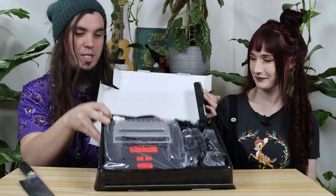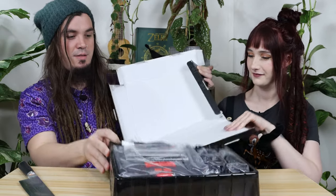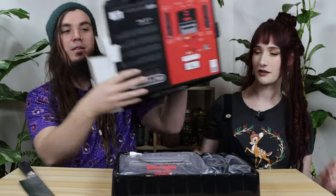This thing looks sick. It just comes out of the box.